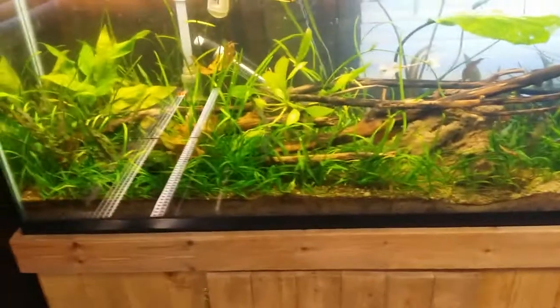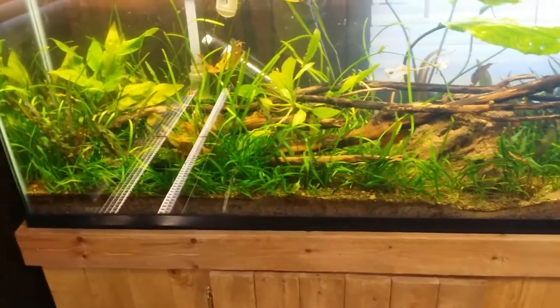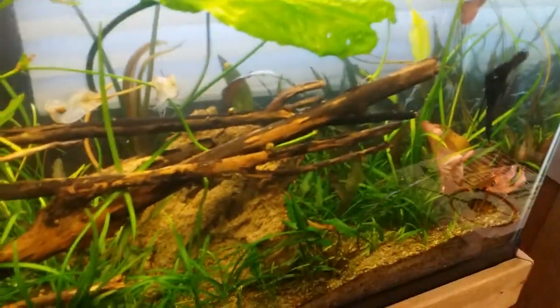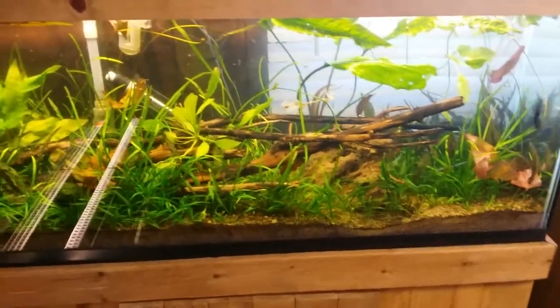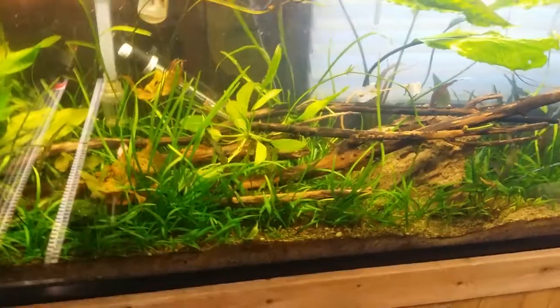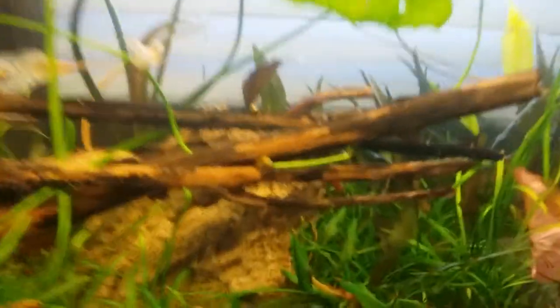I want something nice and sweet. The main focus plant-wise is the dwarf sag, as you can see. Pretty simple hardscape — I got a nice rock, some type of saltwater rock I had from when I did my saltwater tank. Got this nice piece of wood — it wasn't really driftwood but I turned it into one, looks pretty sweet. I got a ton of snails in here.